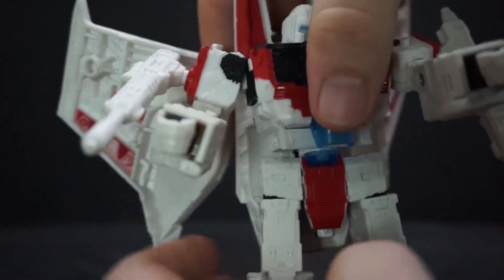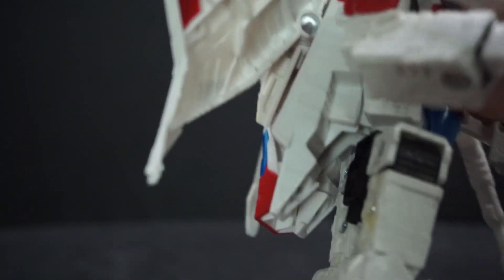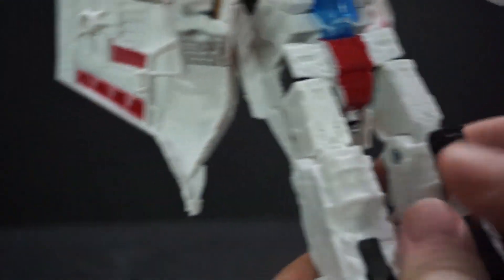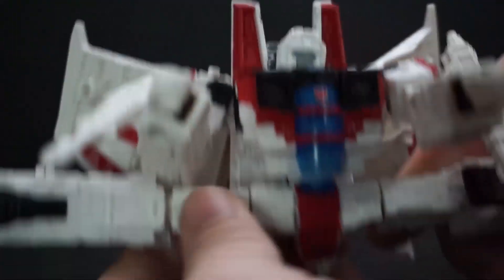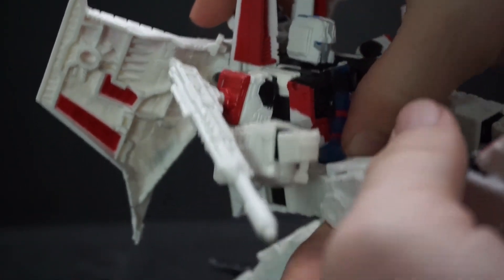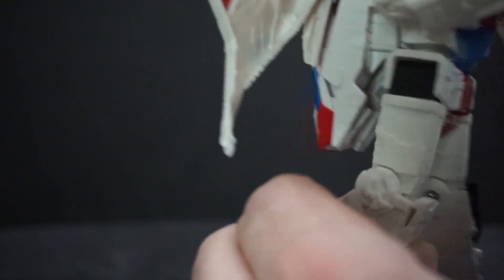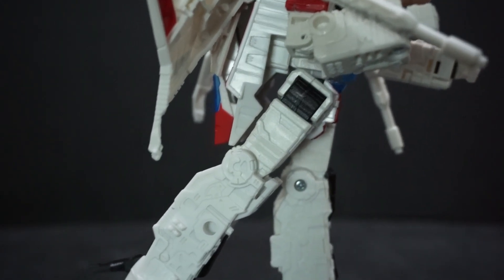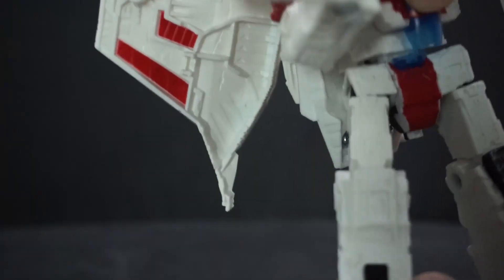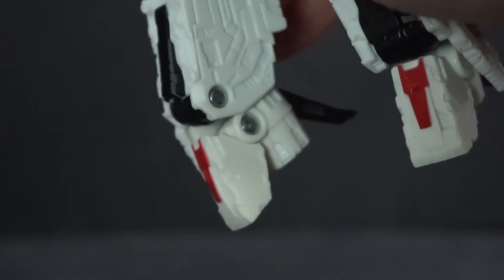The waist, like the arms, can't go all the way around because the back parts prevent that. He can do a pretty good split, and his leg can go forward past 90 degrees. Going back is limited by the same back piece, but right there you can twist the leg around. He has a single-jointed knee but it bends pretty far.